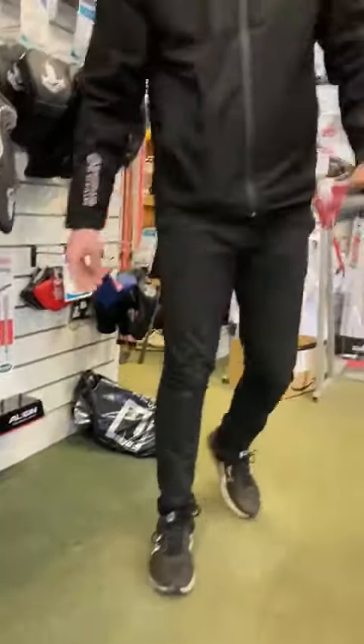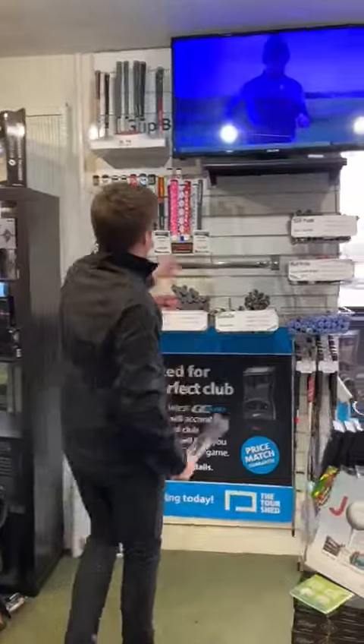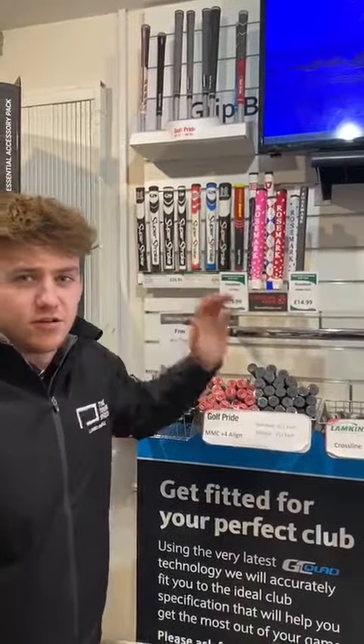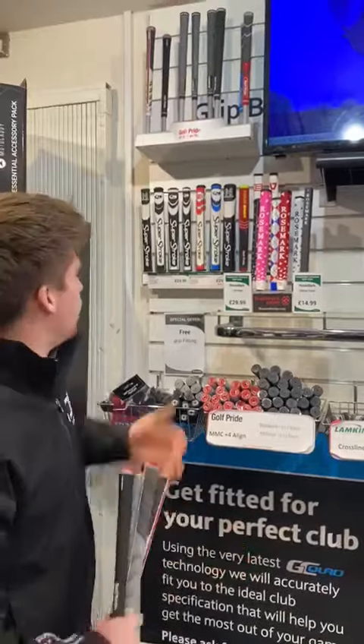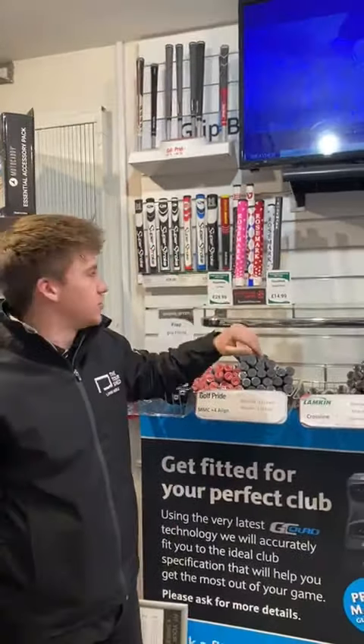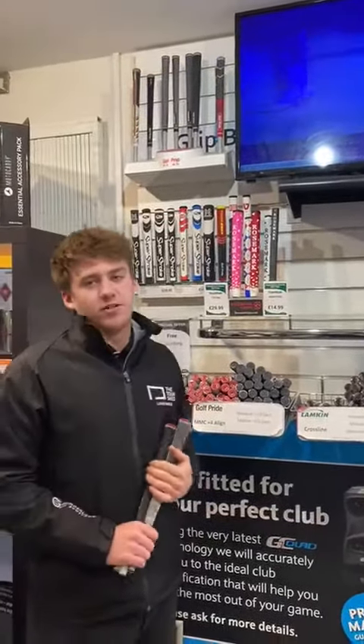The putter grips we have available are just over here. We've got the amazing Rosemark grips, which come in different colours — really great if you haven't tried them out already. Or you've got the Super Strokes, both at £29.99. Or some cheaper options as well: the Rosemark at £14.99, along with some of the Golf Pride ones at £14.99.